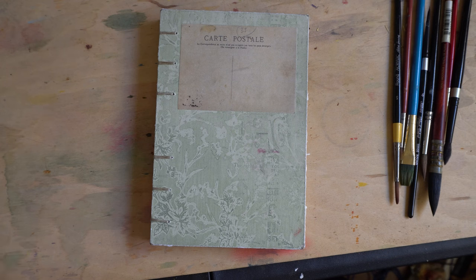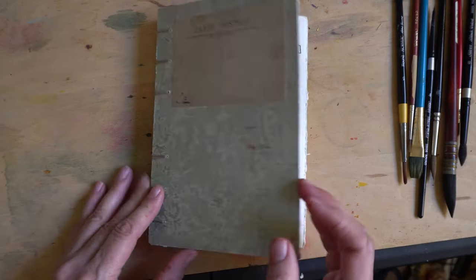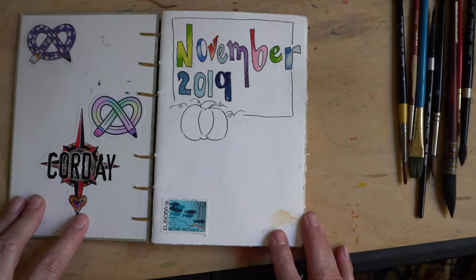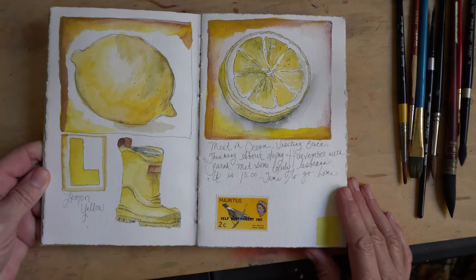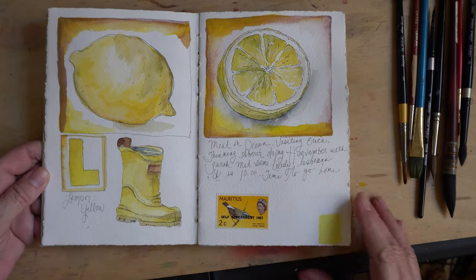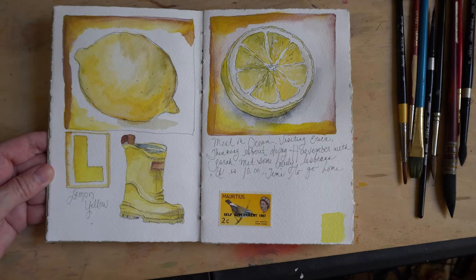I've also tried making my own, and I'll do a sketchbook tour with a couple of sketchbooks that I have made — I'm getting better at it. There are some tutorials on YouTube and I highly recommend trying your own. The best thing about making a handmade sketchbook is that you can choose the paper you put in it, and I find that the paper you can buy loose or in pads is better than any sketchbook I have ever been able to purchase retail.